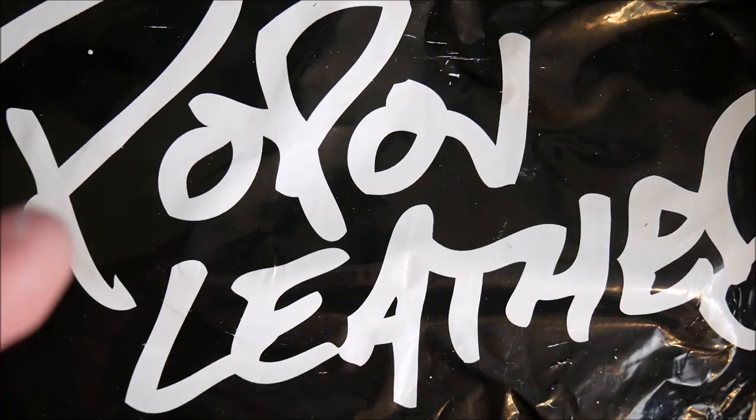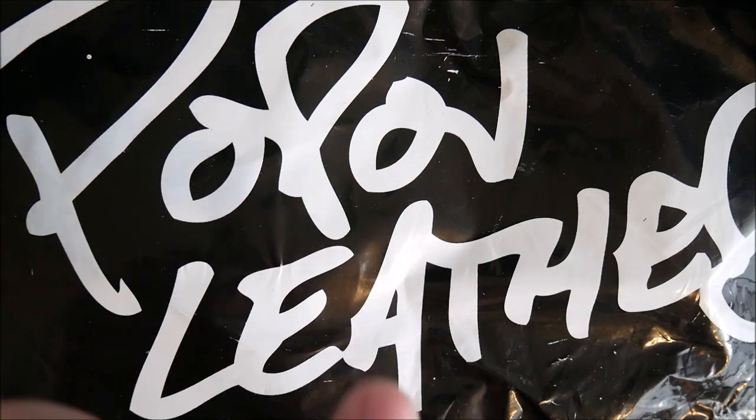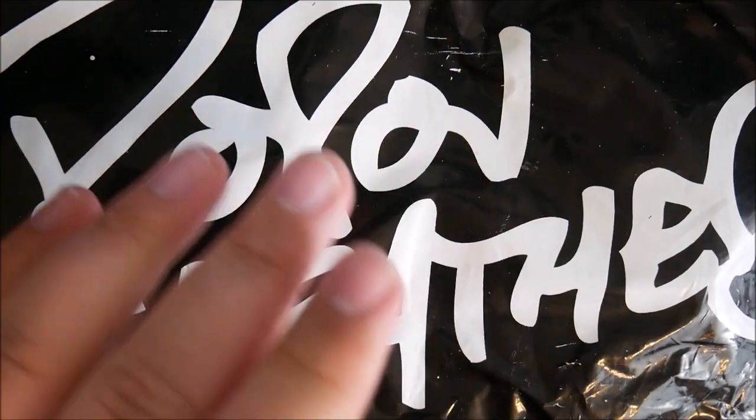Hey everybody, Jake here, and today we're going to be unboxing something new from Pop-Off Leather. They were kind enough to send me something else, so thanks to all you guys out there. This was provided for free, however, that will not influence my opinions — these initial ones or my long-term review opinions.